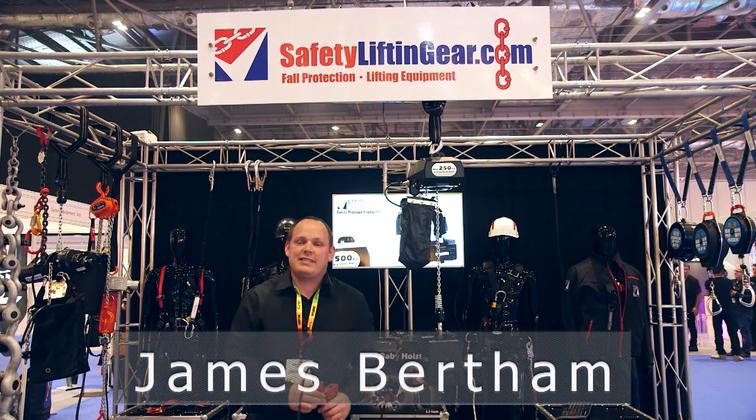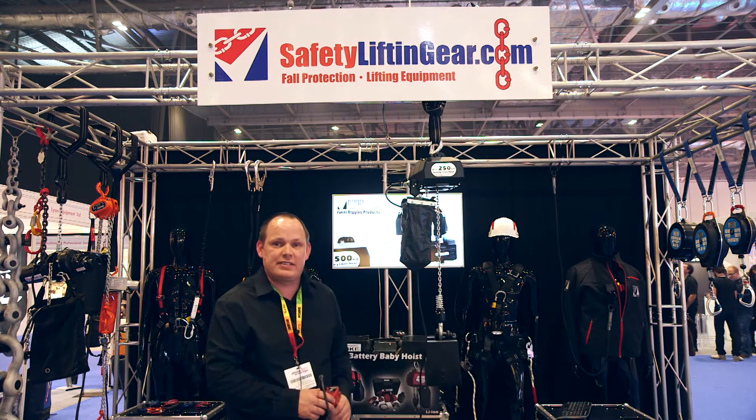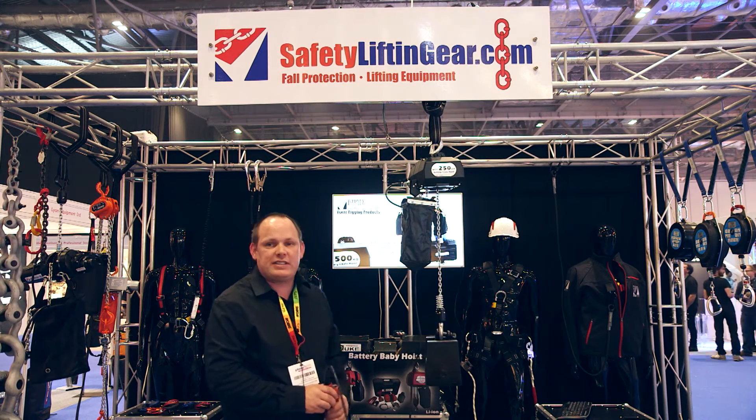Hello, I'm James from Safety Lifting Gear. Today I'm very pleased to introduce the new battery powered chain hoist. This is an industrial quality chain hoist.